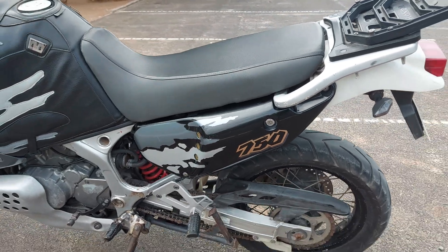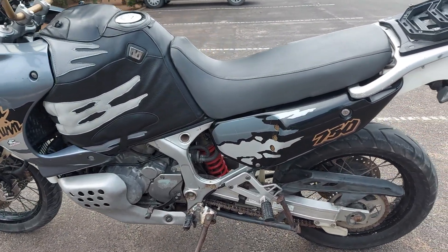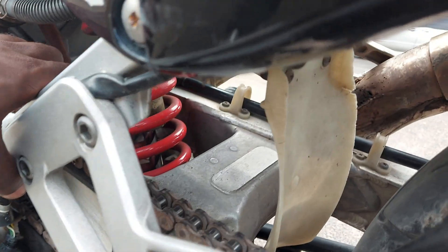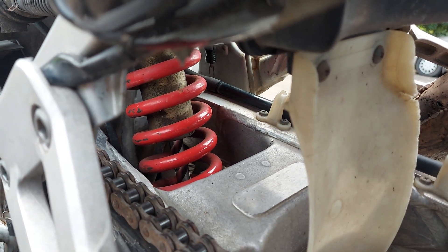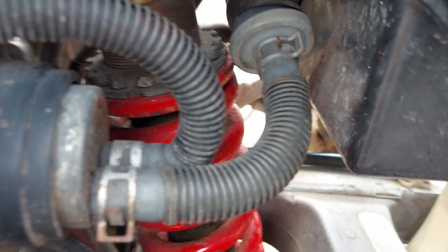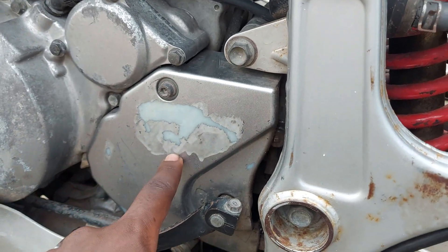This motorcycle comes with two suspension systems. The first one is a coil suspension system, just right here, and this is how it is being mounted. Down here we have the chassis frame, or the swing arm, which stretches from the front.